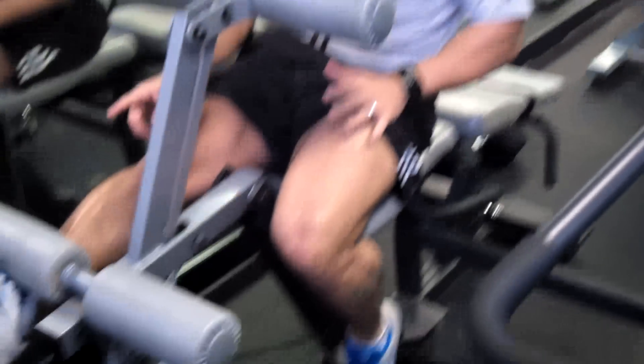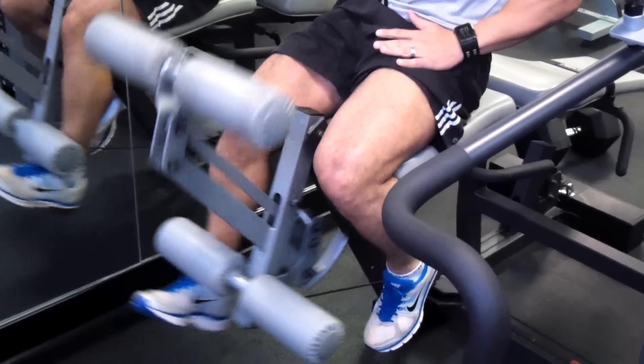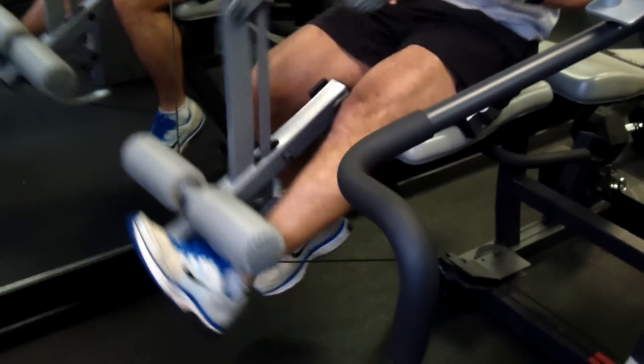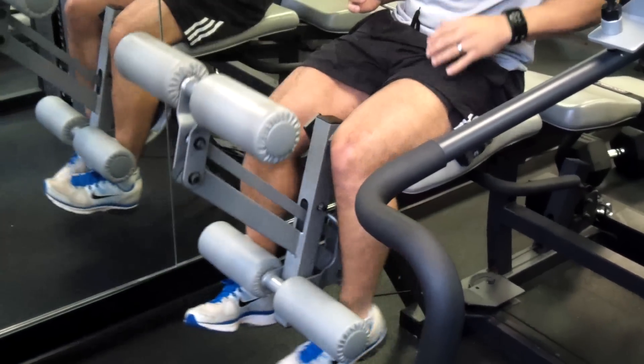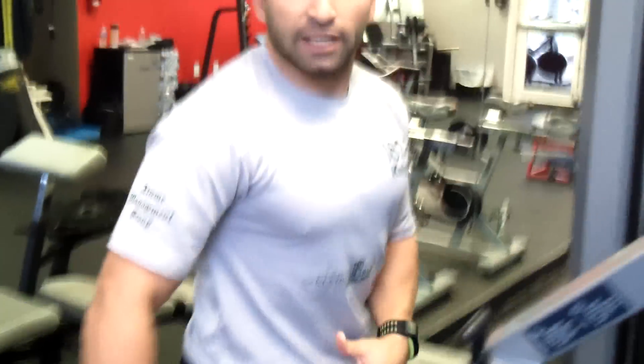We start off with the leg extension. You don't need the back press — keep that down so you're utilizing your core. Start off with the right leg, make sure your toes are nice and flexed, driving it up for the full set of 10 reps with good control — you're not just dropping it back down. Then change legs, same situation. You don't leave this machine until you've worked your way down to one repetition. It's important not to put the weight too high. You do want your legs to start feeling it at around seven reps.